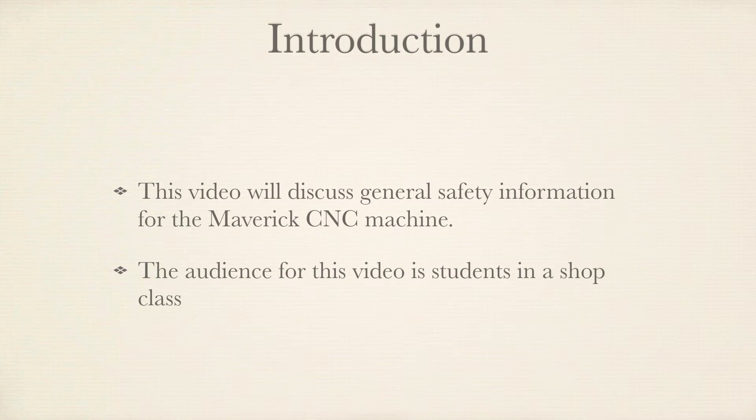This video will discuss general safety information for the Maverick CNC machine. The primary audience for the video is students in a shop class.